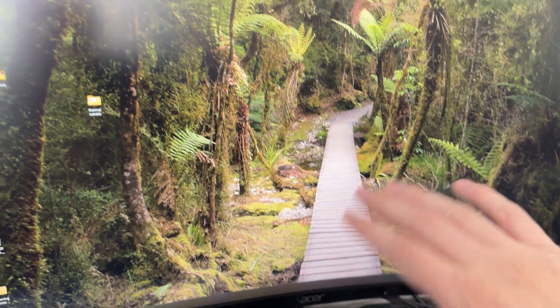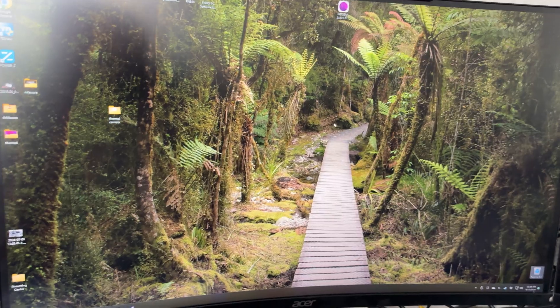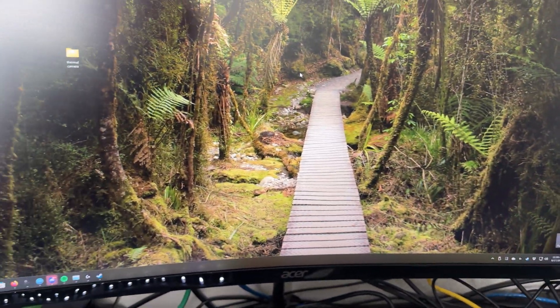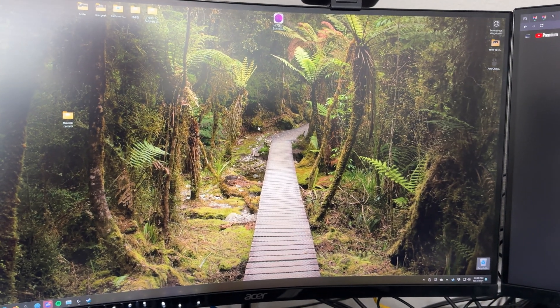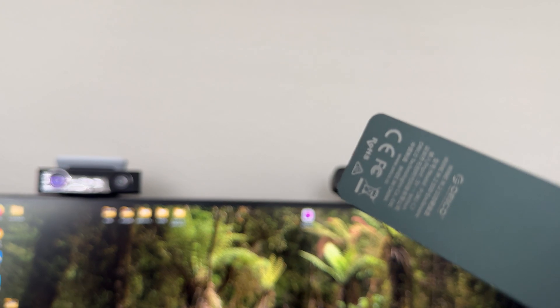My desk is a mess — I have wires everywhere. My mouse is currently charging and I have a USB-C reader here. I have too much stuff on my desk right now. But I'm recording directly to external storage right now — this thing right here.